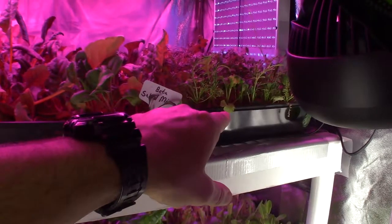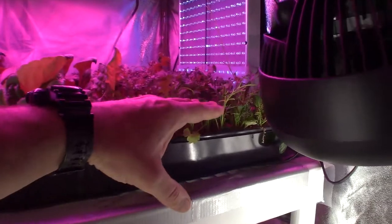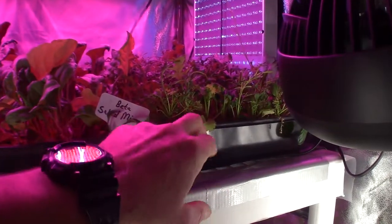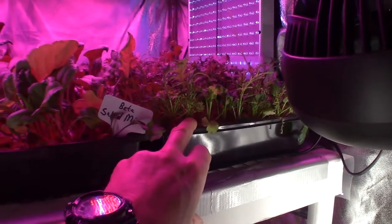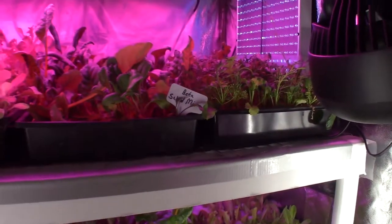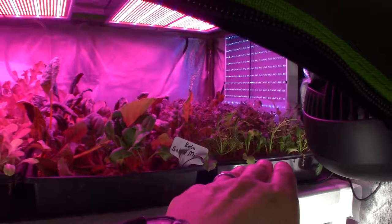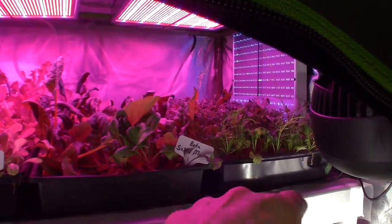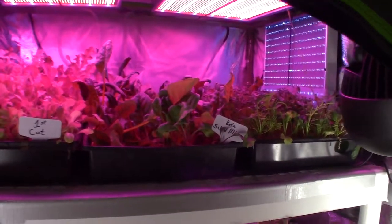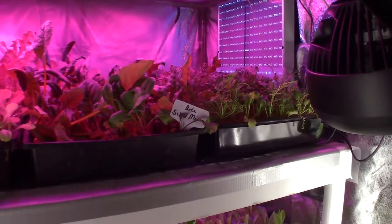Compared to the one that has never had a cut, this is double the size — the uncut one is right about this height. It looks anemic, it looks sickly. So what I'm going to do is take a cut off of that one over there, put this one back in the salad bar LED area, and see if I can get the other one to get the vigor that this has.